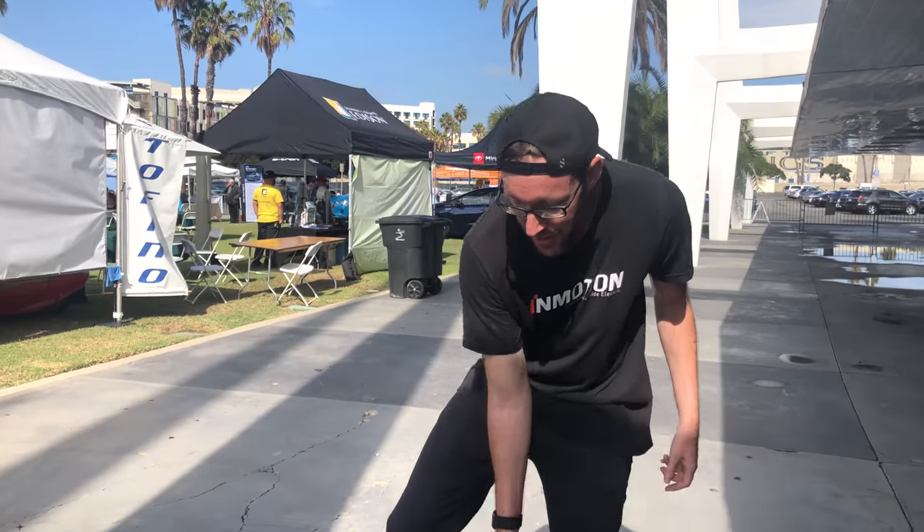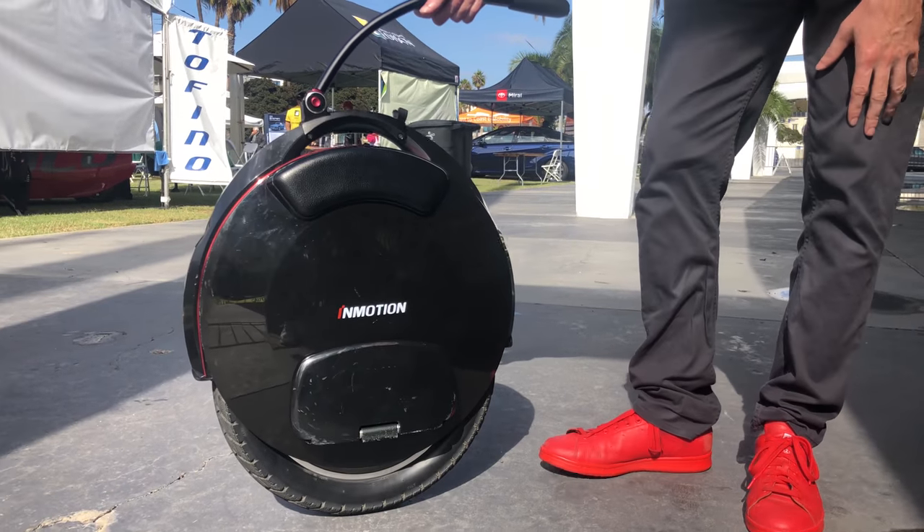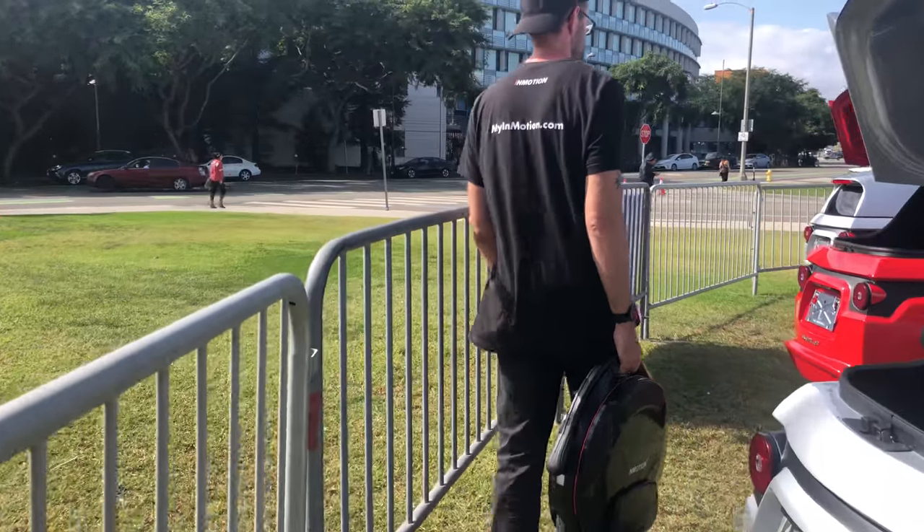Hey there, Jeff with InMotionUSA here with our flagship electric unicycle. This is the V10F. This little vehicle can do 25 miles an hour, up to 60 miles on a single charge. I'm going to show you how this little vehicle can fit inside another little vehicle.